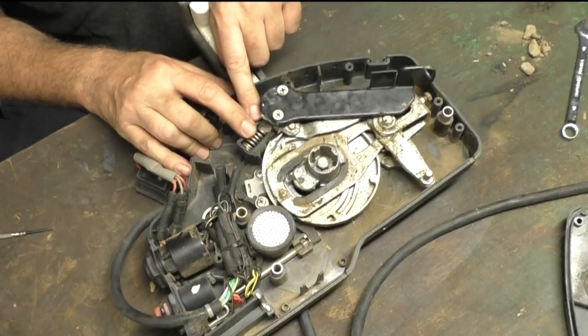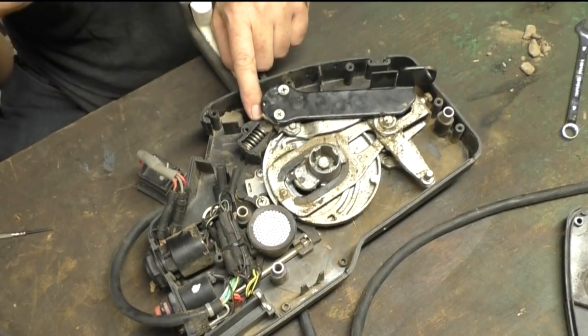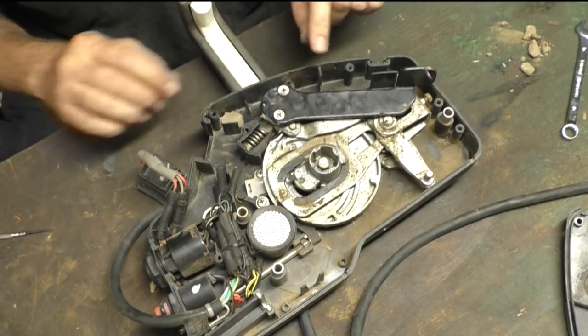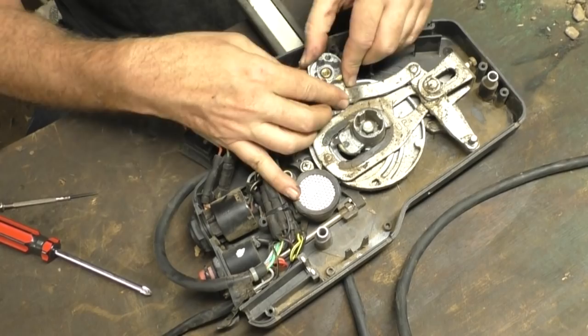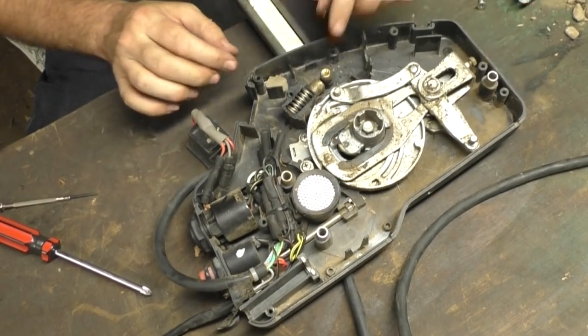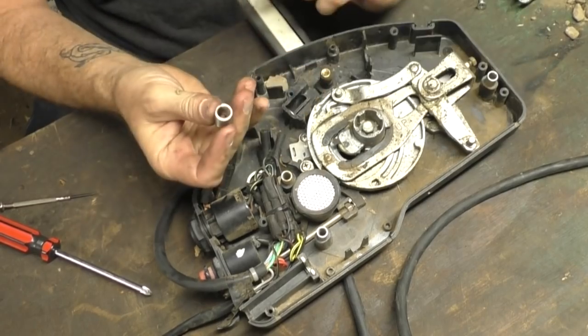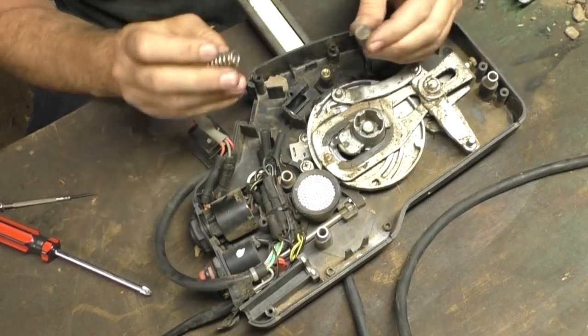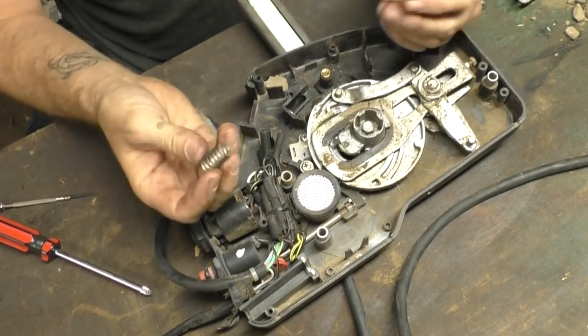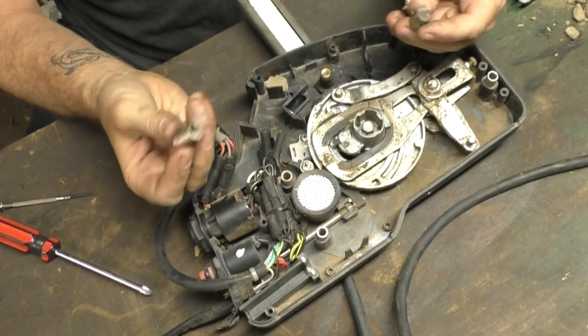So that's what locks the fast idle in its completely off or completely on setting on this particular outboard. If the fast idle wasn't staying in position, I'd be suspecting this spring has failed or this detent has popped out — those are the parts that are going to be responsible for that not staying.